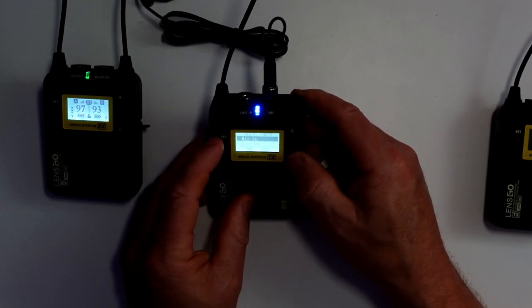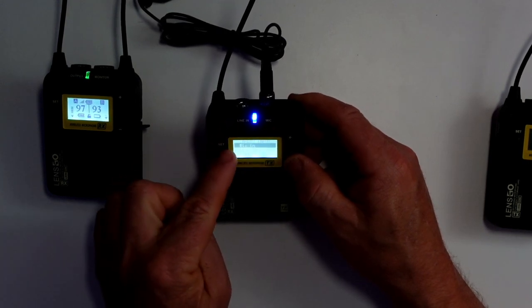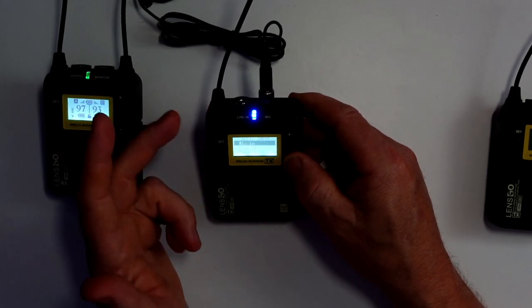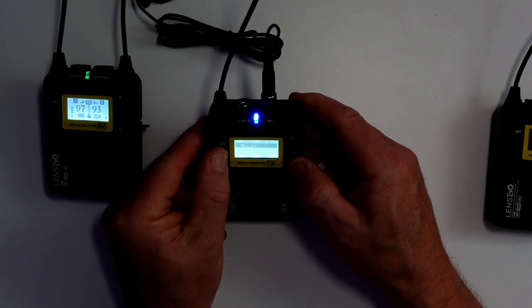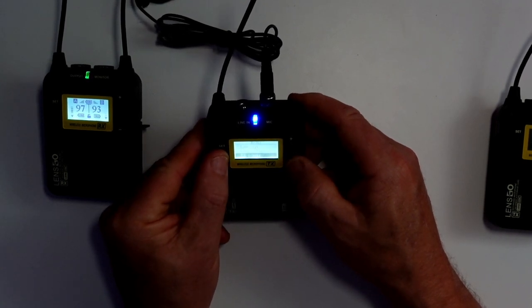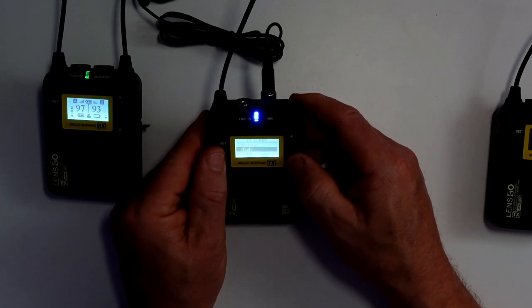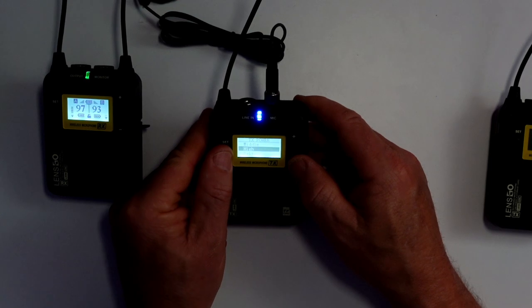Audio input — this is where you choose whether you're going to use line-in or mic. At the moment I'm using mic-in, but if I wanted to record from a mixing desk, I can go through the line-in. And then TX power — at the moment it's set to high, so you get maximum distance.